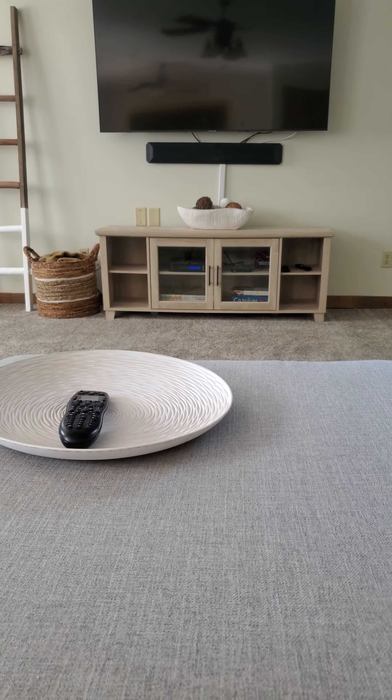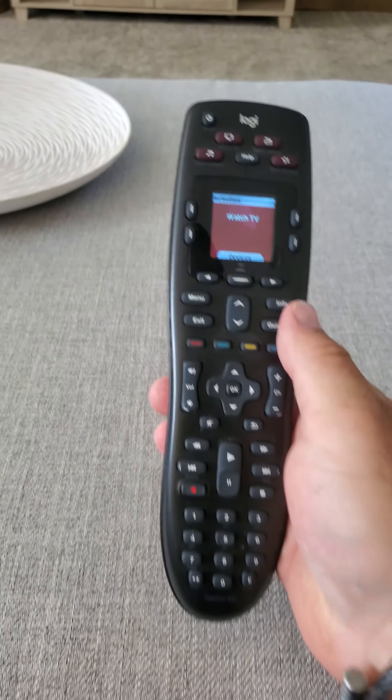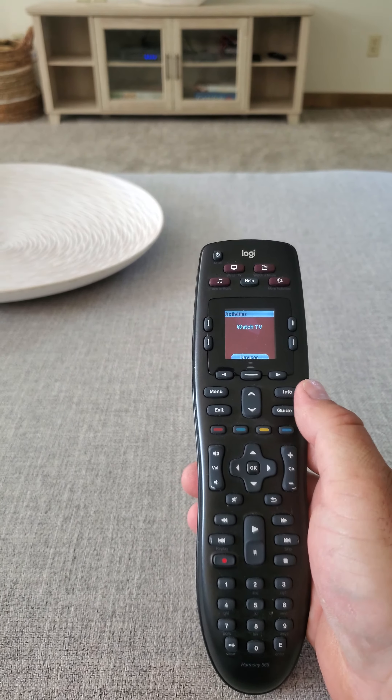So when you're sitting on the couch, you're going to notice this white bowl here. This is your universal remote. This is all you need to control the TV.